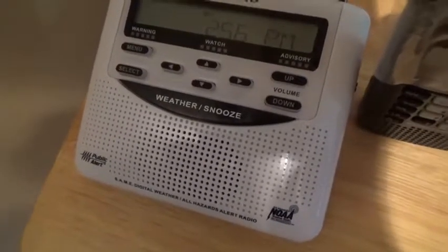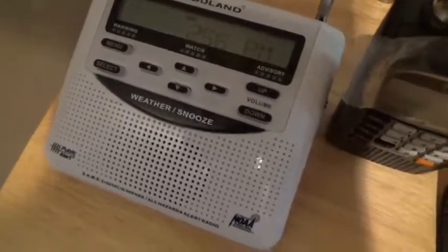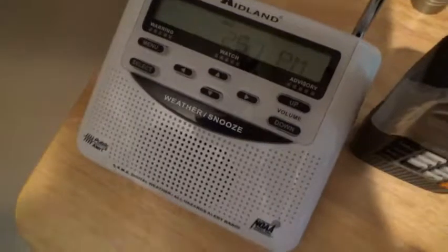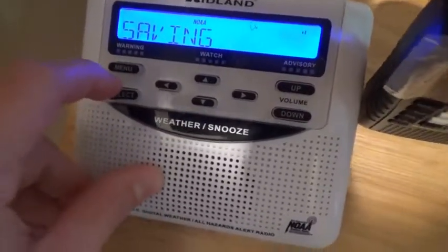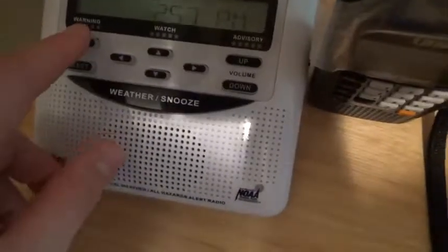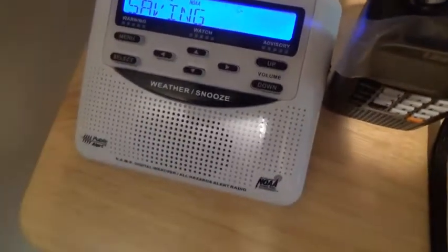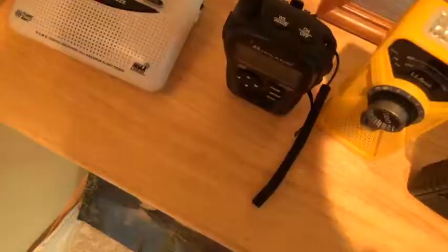To start off, we have the Midland WR 120 — I think it's the EZ model. I got this for my birthday a few years ago. I use it a lot when I'm recording weather radio alerts and weekly tests. If I put tinfoil around the antenna it'll get better reception, which is a good tool for tuning in to other radio stations. I'll go to the alert test here — it's pretty loud and it will wake you up at night.